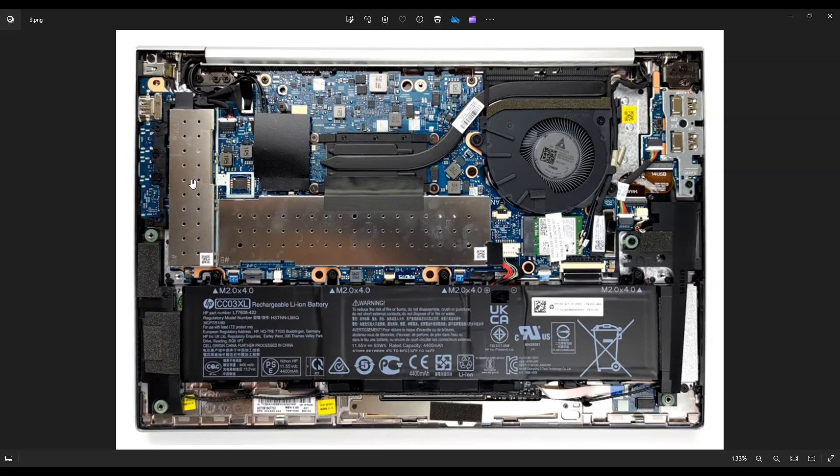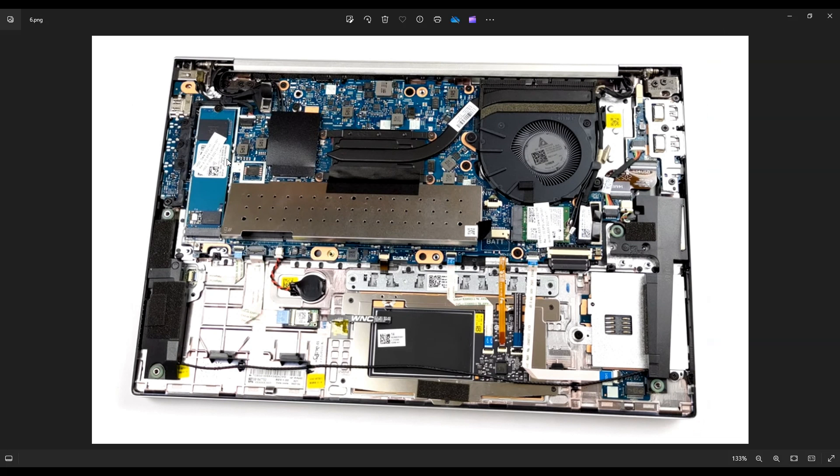Your solid state drive has a metal plate that goes over it, but this isn't screwed on, so you can just wiggle that off to access your solid state drive. The metal plate has been removed and there's your solid state drive. It's an M.2 port. There's a single screw right there on top in the middle that holds it down. Once you unscrew that, you'll be able to pull the solid state drive back up out of this port and replace or upgrade it.